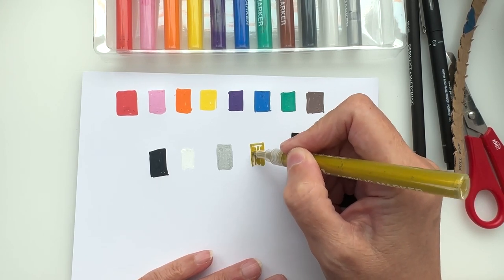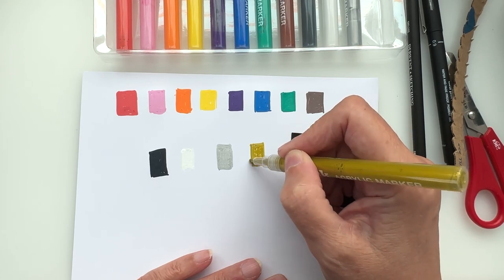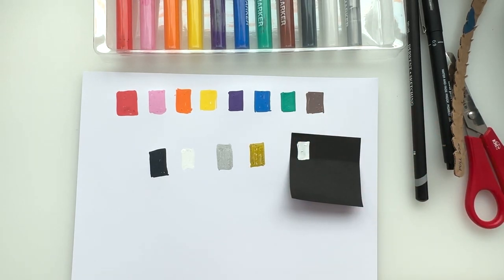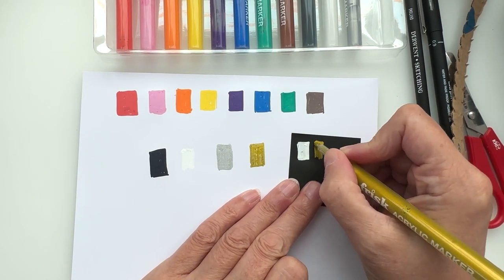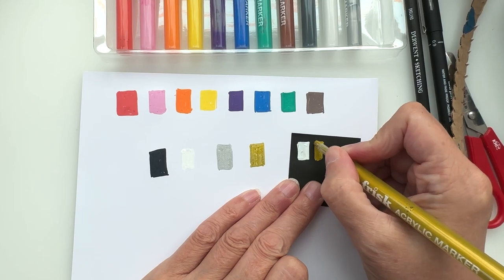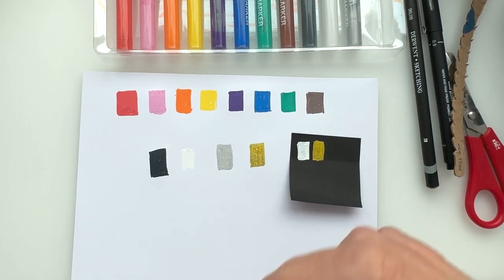Also remember — before you use them, give them a shake when the cap's on, not when the cap is off. Voice of experience telling me that one! Oh now that looks fabulous on the black — oh wow, that's beautiful! I like that.